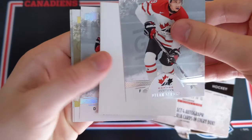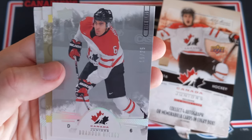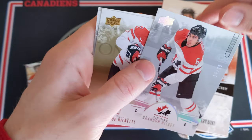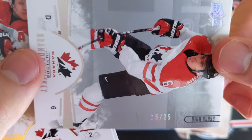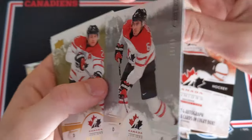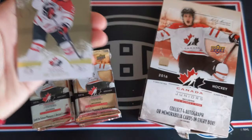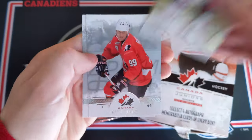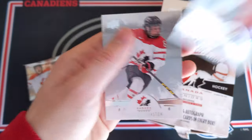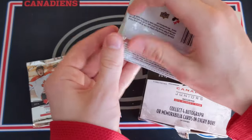We got Dylan Strom, a decoy, and ooh! High Gloss — number 15 out of 25 of Brandon Hickey! That is a beautiful card. High Gloss Parallel — awesome. And then a Joe Hicketts gold. Wayne Gretzky and Rebecca Johnson. I love that — very nice indeed.